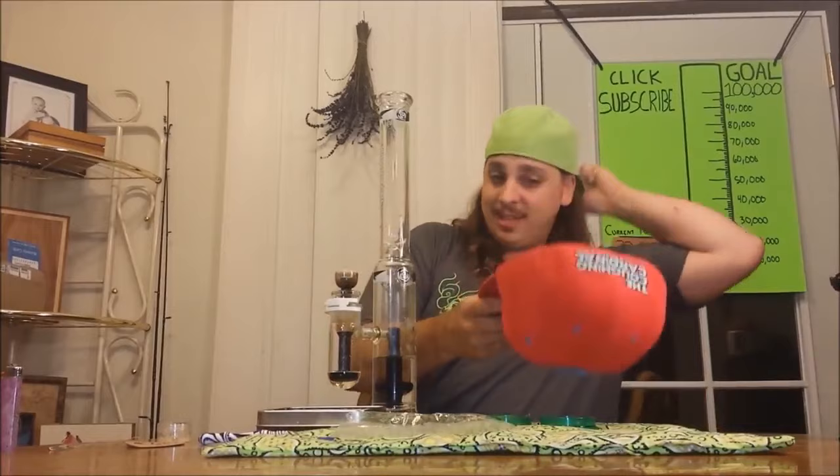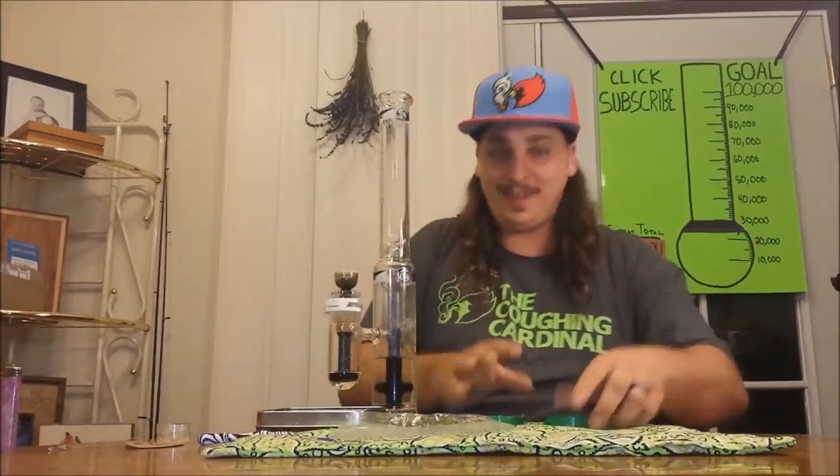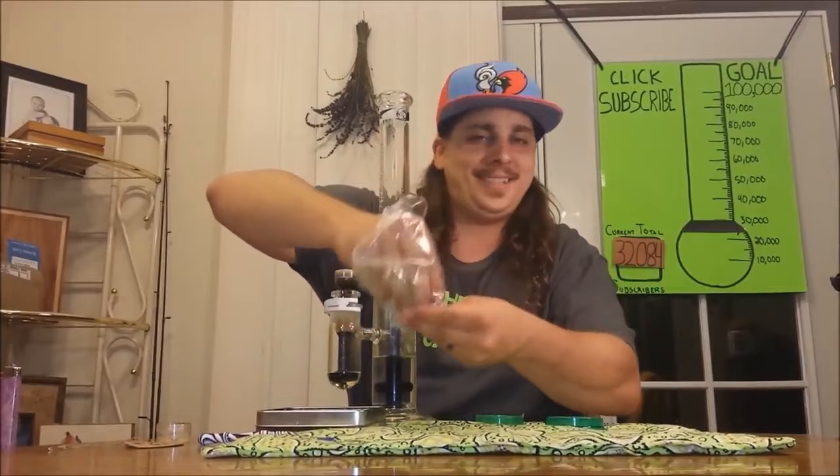This is my first Grassroots hat — thank you guys so much, I appreciate it. Check out the smoking bird, check out the Coffee Cardinal. If you guys are ever in Missouri, check them out. Let's get some of this weed here and bust it up.